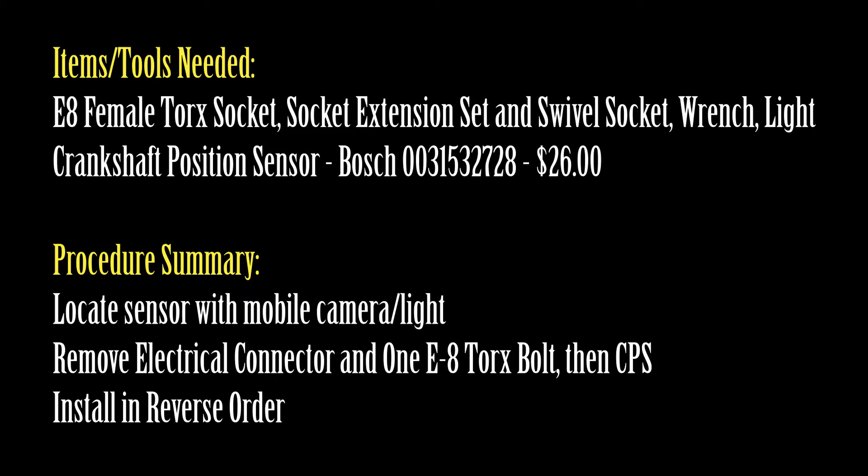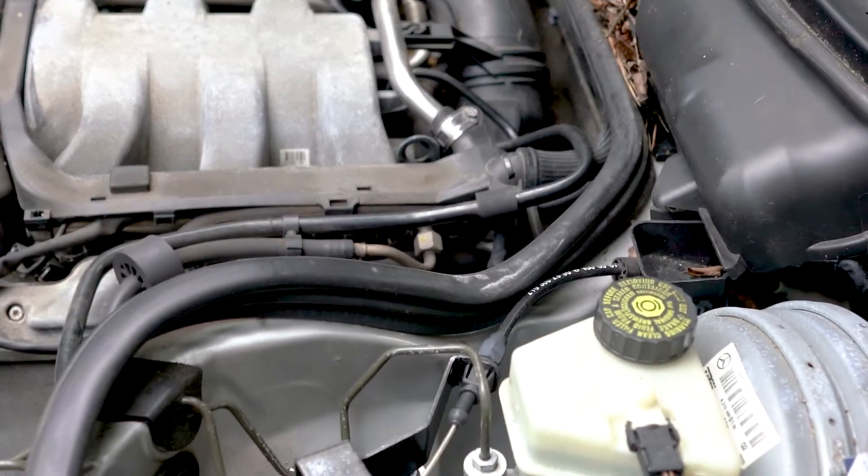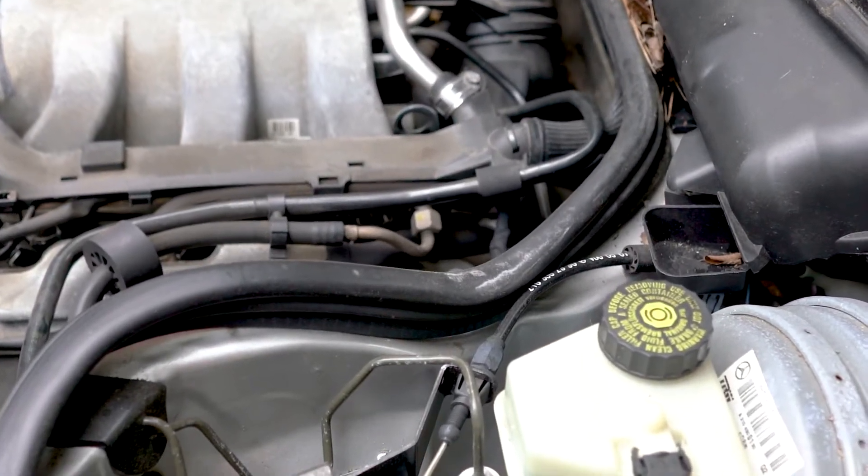Welcome to my channel. In this video I'll show you how to replace your crankshaft position sensor in a W210, W220 Mercedes-Benz. It's really very easy.